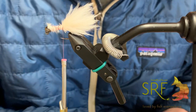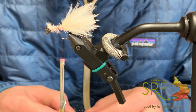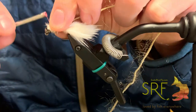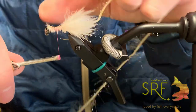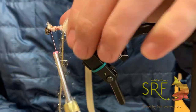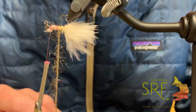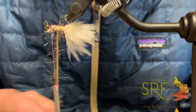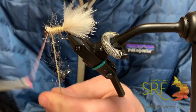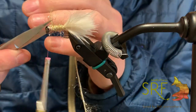Then we will tie in our barbed elasticore. Tie that in at the front and run it back, then advance your thread to the front. If you have a rotary vise you can use that feature here. Go ahead and tie that off and trim it out.